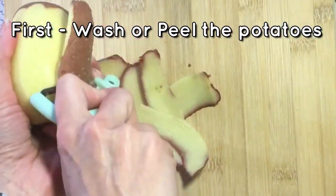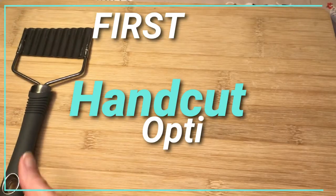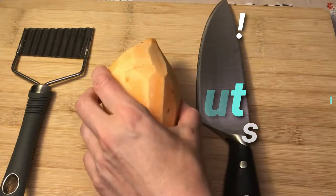First off, let's get our potatoes ready. My preference is to peel. I'll begin with the hand-cut options, but stay tuned for the cutter option at the end and my favorite way to make chips quickly.